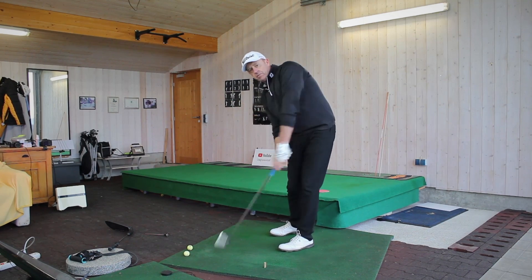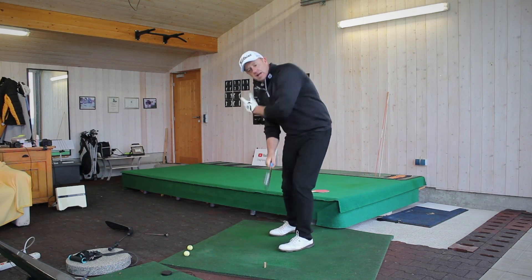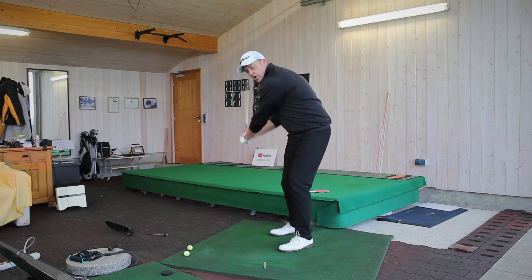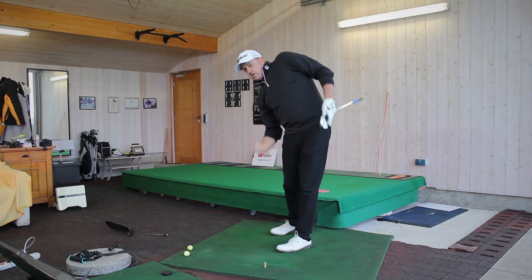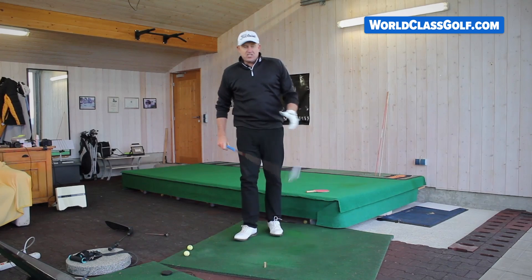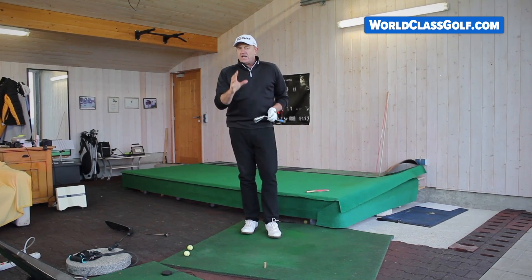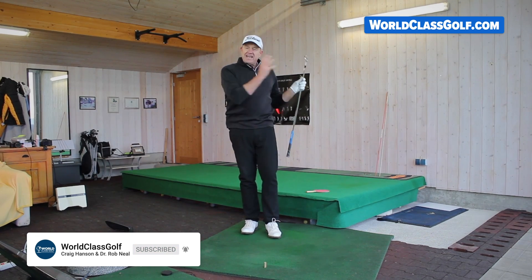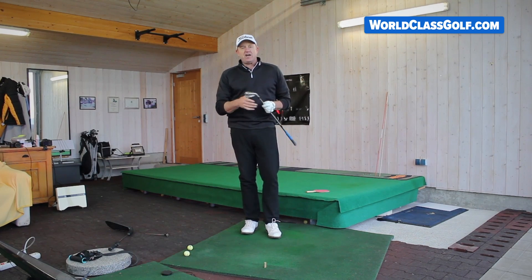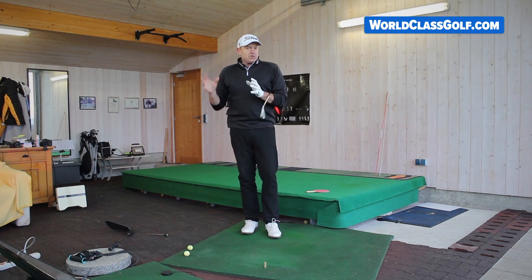Really preventing the club from getting behind your hands too quickly — keeping that heel up, keeping the logo of your glove visible, you can keep some side bend and some neck tilt. This will keep this left side extending and moving up. This is a great place for advanced players to propel golf balls consistently down the line and prevent them heading out to the left, especially under pressure. I hope you enjoyed the video — we're going to be releasing a lot more content at WorldClassGolf.com with Dr. Robert J. Neal.